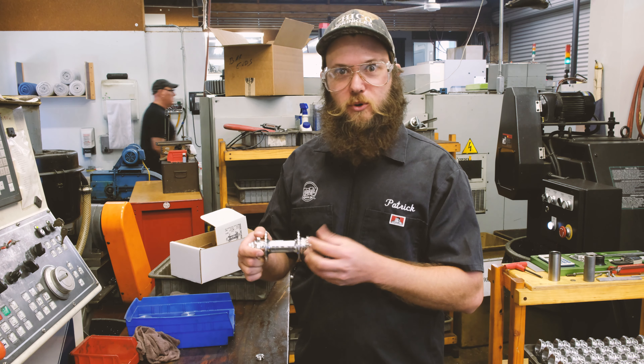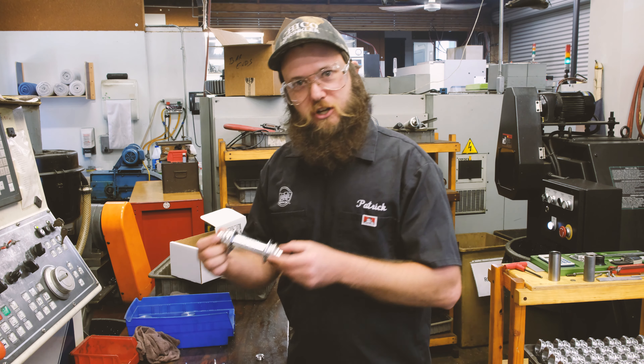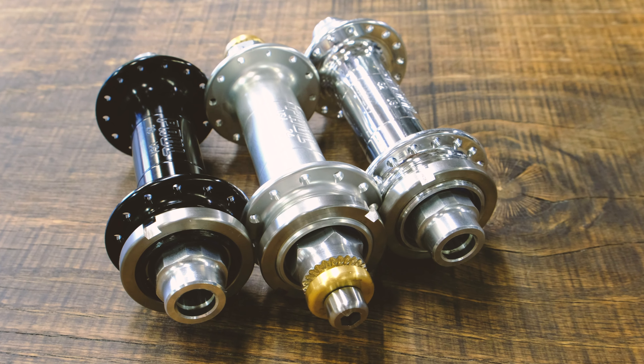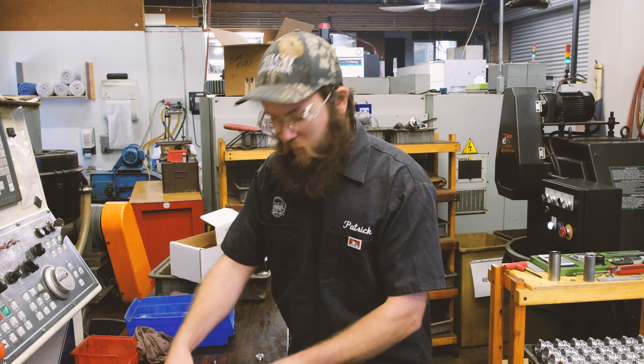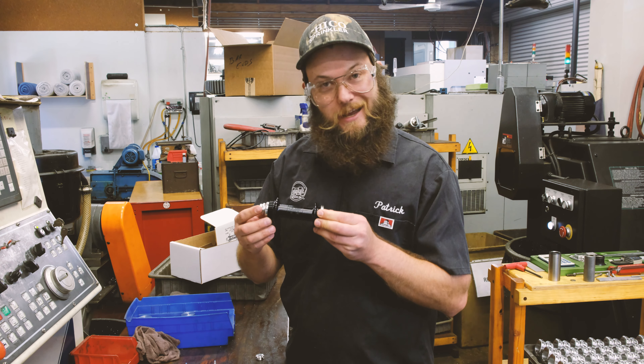The fixed gear, 135, 142 through-axle stuff — we were like, why are we doing that? But people want it, and track cyclocross is a thing. So, introducing a low flange track-only 135 bolt-on...